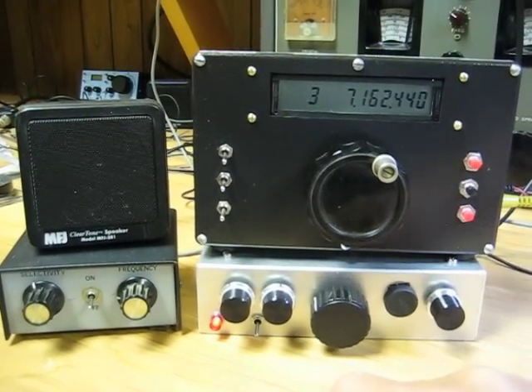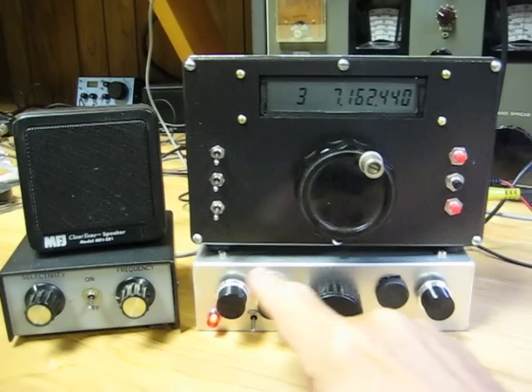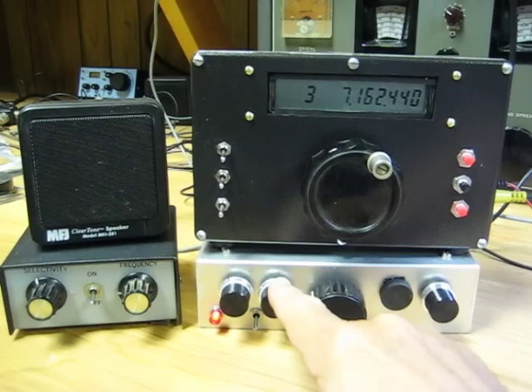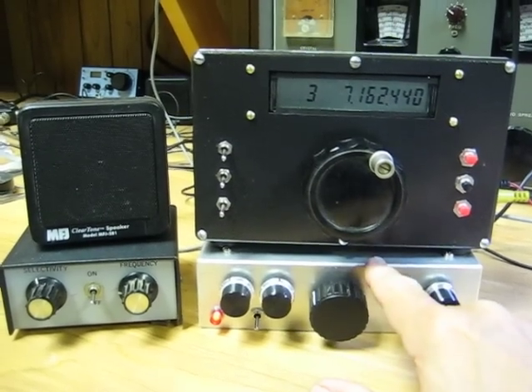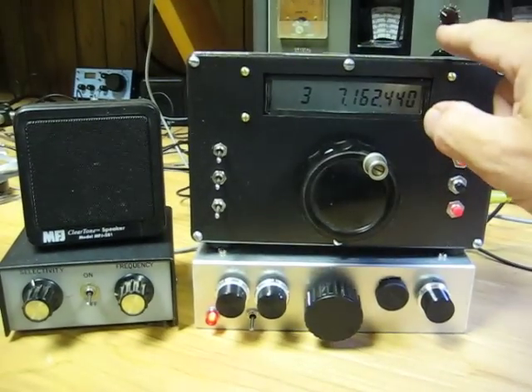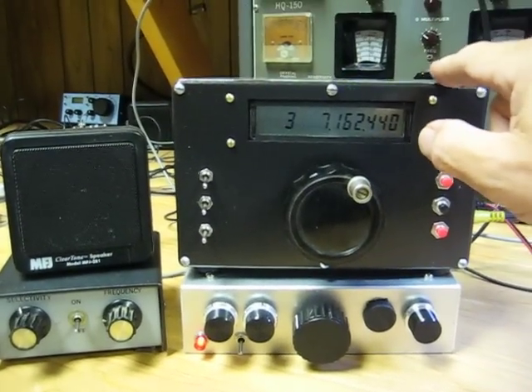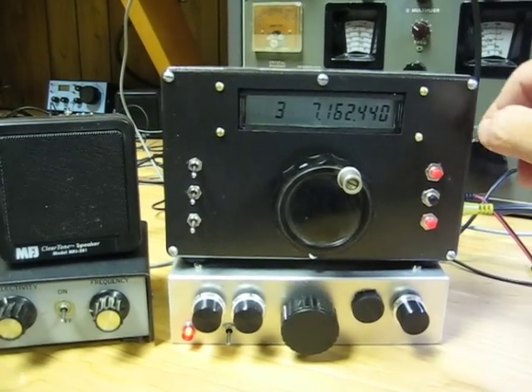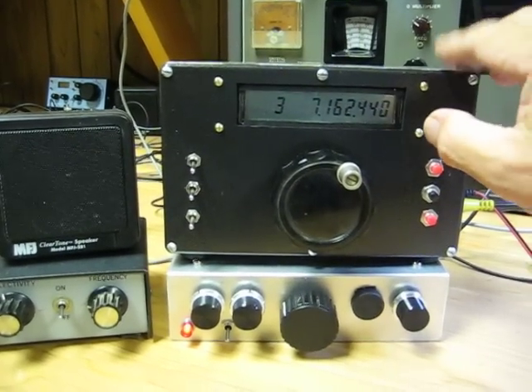This is N4LQ. I'm demonstrating my Tentec 1056 T-Kit here, which I've built for 40 meters. And this is the N3ZI DDS-2 VFO, which was a kit that I assembled in this cabinet.